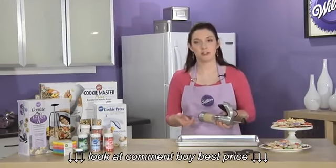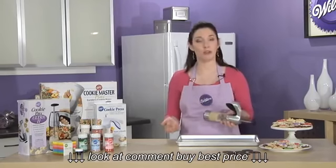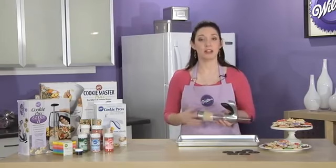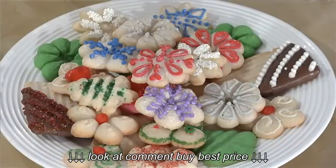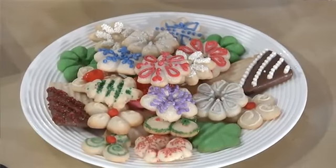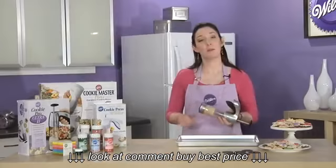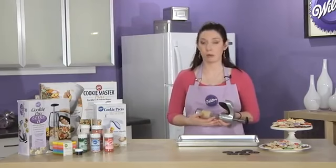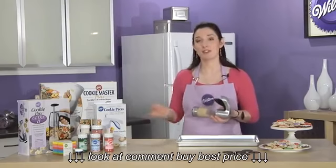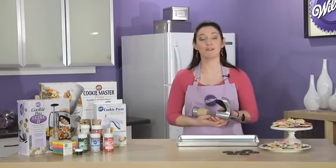Decorating spritz cookies brings even more options — not just the shapes, but also what you can do to the tops of the cookies. You can color your dough when you're mixing it with Wilton icing colors, adding the color in with your butter. Or you can sprinkle the tops of the unbaked cookies with colored sugars or sprinkles. You can also pipe on designs to a baked cookie using cookie icing or royal icing, and also think about using small candies. The cookie presses are great for the holidays, but the multiple shapes and decorating options make them great for all year round.